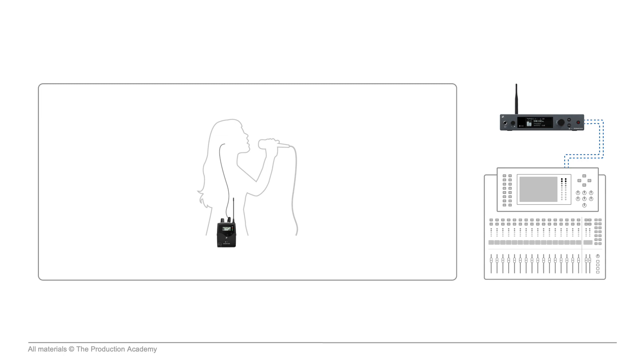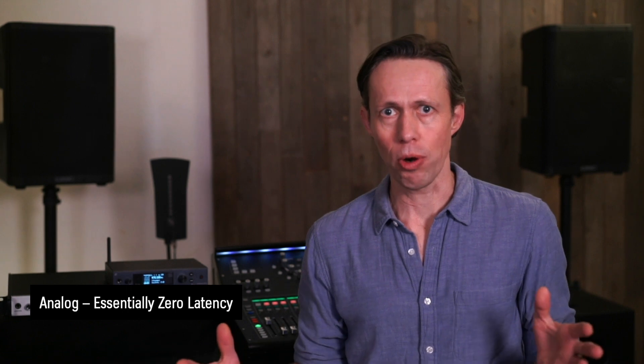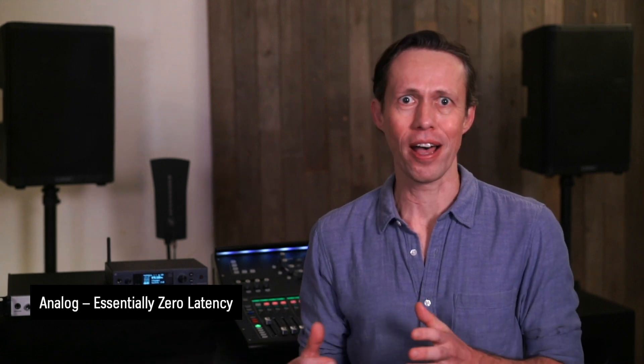For performers who move around on stage and don't want to be tied down to one spot, using wireless in-ears is great. As I mentioned, this G4 system is analog, and that means we have essentially zero latency, which is definitely a positive for in-ears.